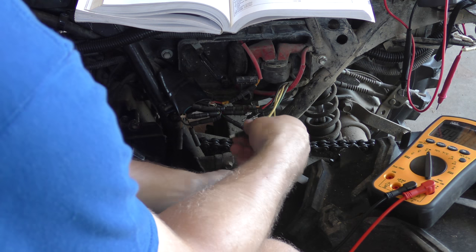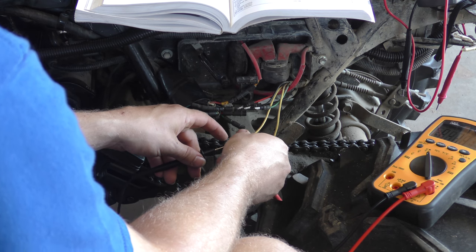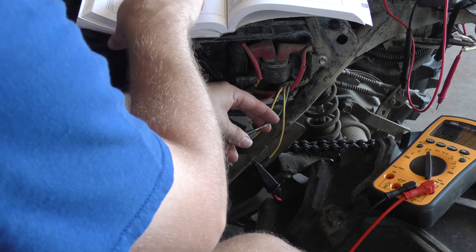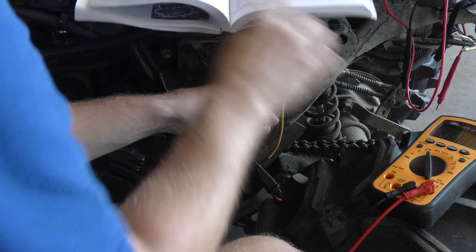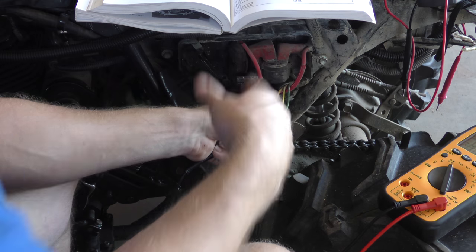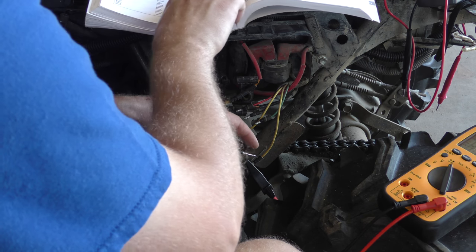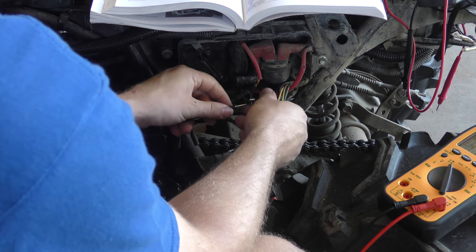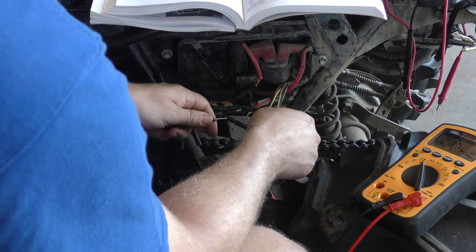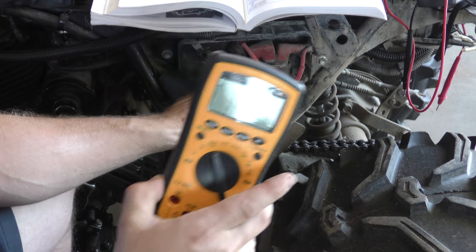Switching to the other yellow. Yellow to yellow - again nothing, supposed to be nothing. Green to yellow - it's supposed to be one to twenty ohms, and again failed that one, we have infinite resistance. Yellow to red - supposed to be infinite resistance, and we do have no resistance, so it passes that one. And then yellow to black - it's supposed to be one to fifty ohms, and again we got nothing, so it fails that one.